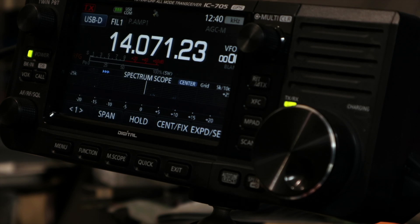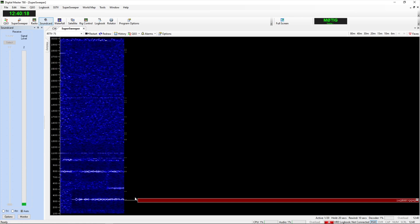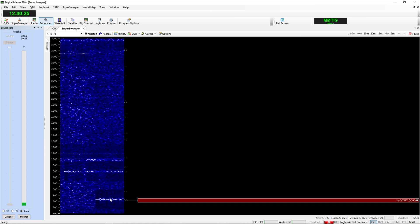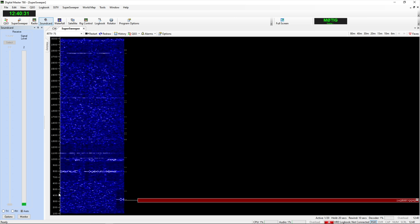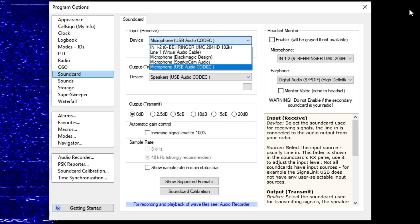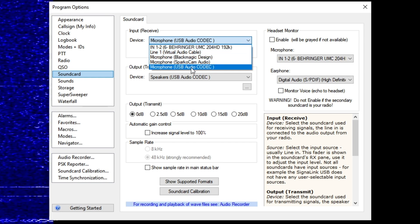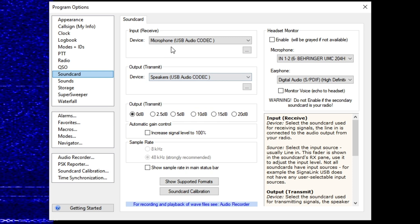I can also change things like the volume of the radio remotely from the computer. From here I can use DM780 and you can see the digital stuff coming in — that looks like some form of PSK. If you've got no waterfall, pop into Options, go to Sound Card, and tell it which microphone is which. I've got a lot of sound cards and I need to choose the right one.